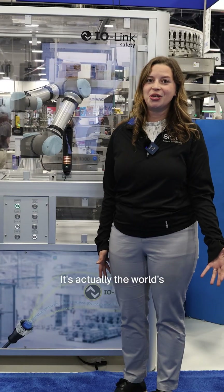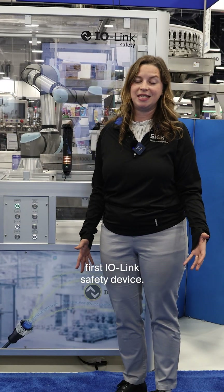Hello everyone from PAC Expo. Here we're showing one of our newest safety sensors — it's our Safe IDS sensor. It's actually the world's first IO-Link safety device.